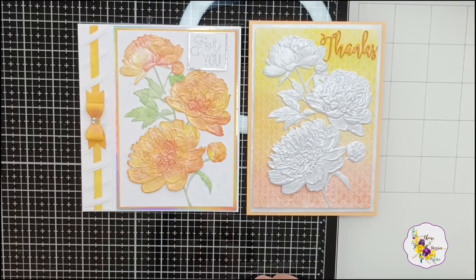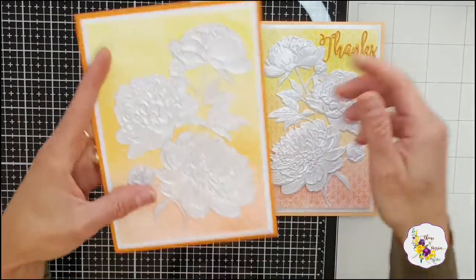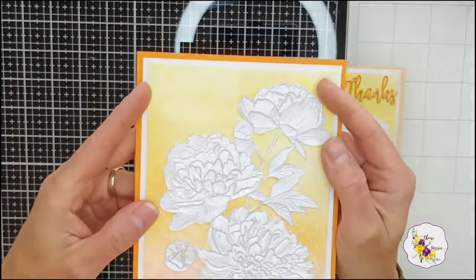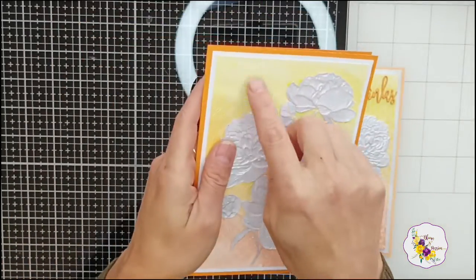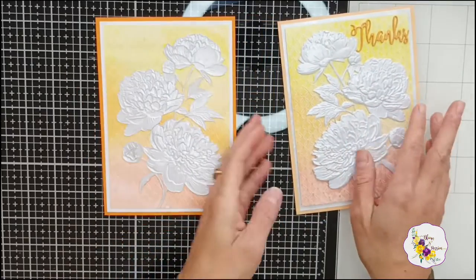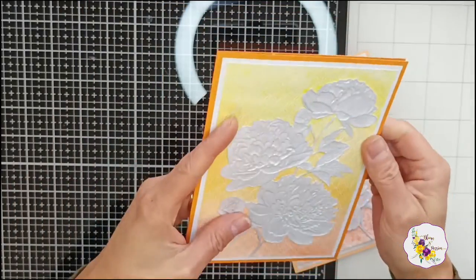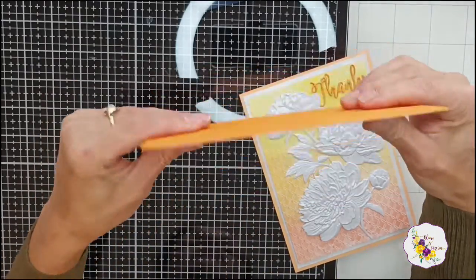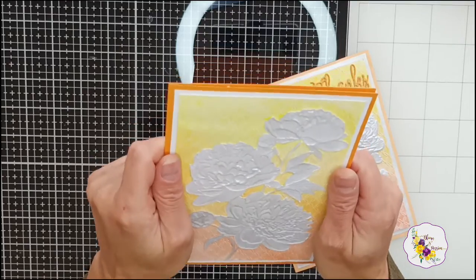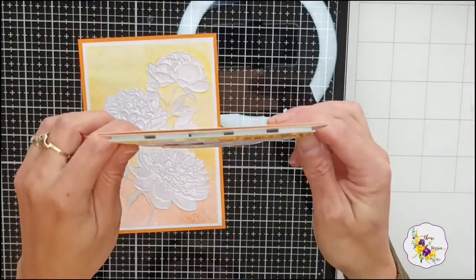Just before we move on, I'm going to show you a different version that I made — I put this outside. Instead of using the embossed side of the paper and the flowers, I used the debossed one to create this. I'm still missing a sentiment because I don't know who this will be going to. I definitely prefer the embossed look, but there's nothing wrong with this one either. I didn't add any foam pads, just a lot of glue — it caused a little bit of warping. I'm going to put some heavy books on top of it to straighten it out.